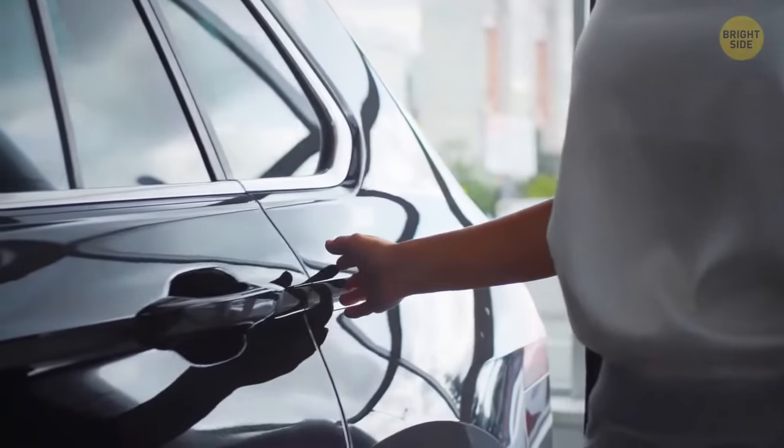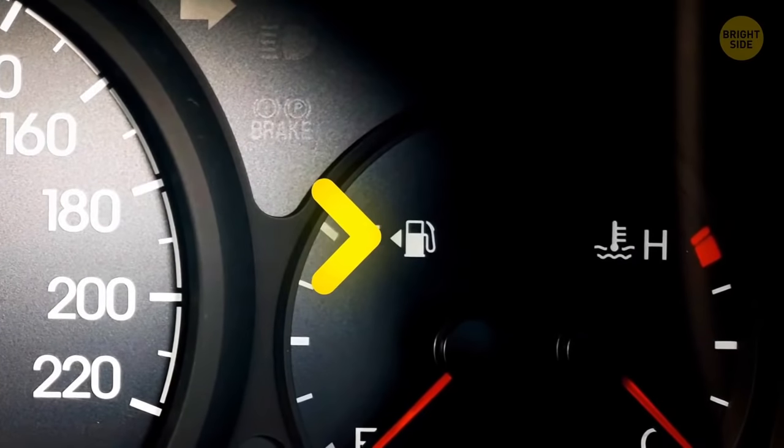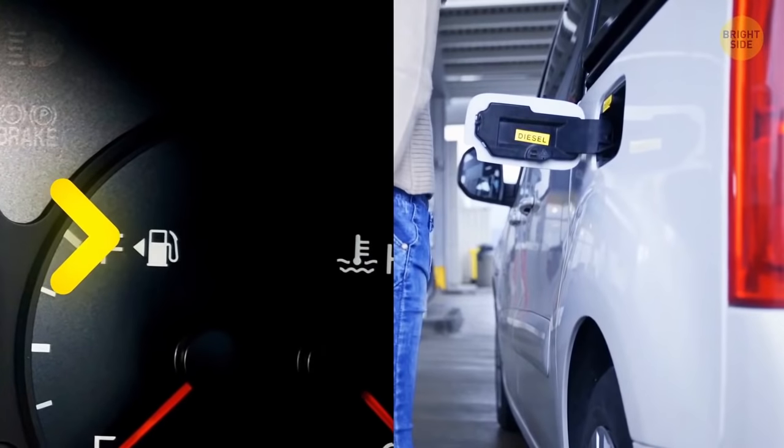When you get a new car or rent a vehicle while traveling, the little arrow on the gas pump will save you a bunch of time. It shows which side of the car the tank is on.